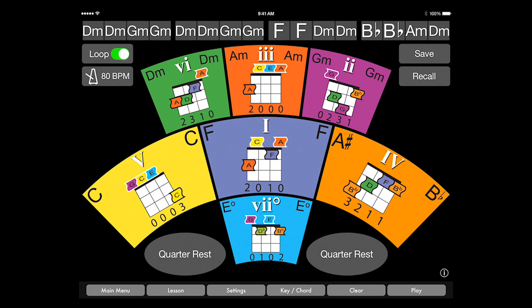The primary chord progression is D minor, G minor, D minor, G minor, F, D minor, B flat, A minor, D minor.